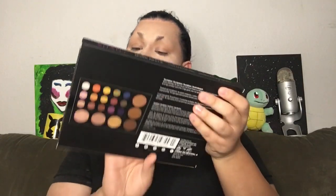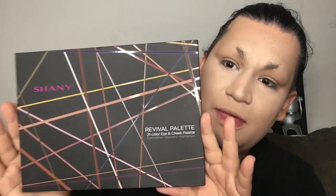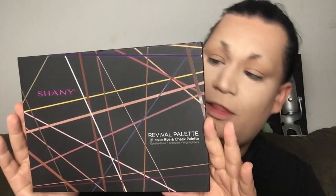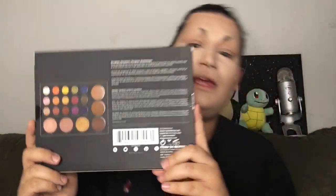Let's pull out the eyeshadow palettes first. We've got the Revival palette, a 21-color eye and cheek palette. It's cute, I really enjoy the packaging on this. They sent two of them — they both have slightly different coloring on the packaging, and looking at the back where it gives you a layout of the palette, it looks like the coloring on the front actually is reflective of the colors inside the palette. That's really thoughtful.